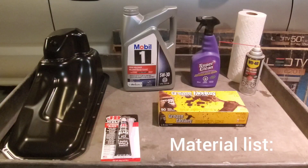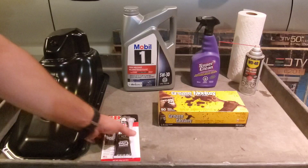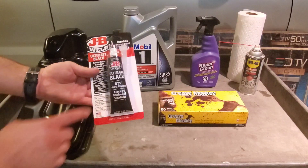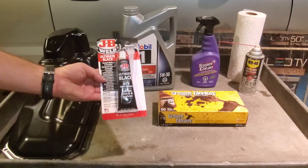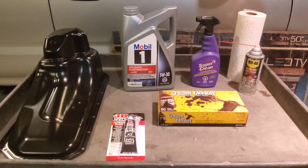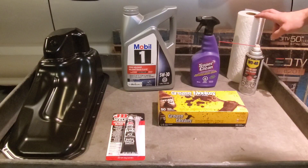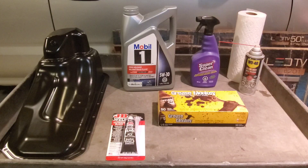So what we'll do now is materials and tools. This is the materials list. I have a new oil sump pan. This vehicle doesn't have a gasket so you use a liquid gasket maker just like this. 5W30 oil, latex gloves, degreaser, penetrating fluid, paper towels, and some cardboard to catch any oil that drips onto the ground. That's the material list for this job.